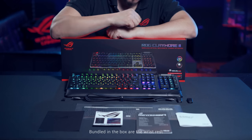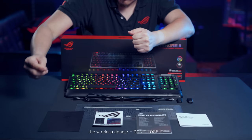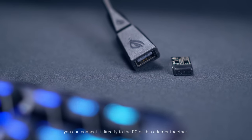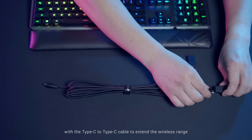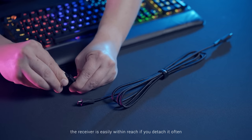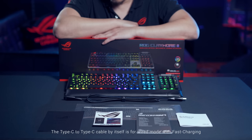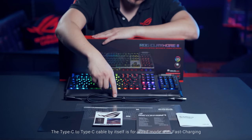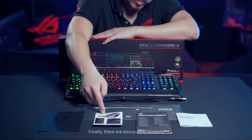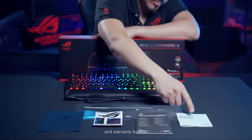Bundled in the box are the wrist rest, a thank you card, the wireless dongle — don't lose it. You can connect it directly to the PC, or use this adapter together with the Type-C to Type-C cable to extend the wireless range. The receiver is easily within reach if you detach it often. The Type-C to Type-C cable by itself is for wired mode with fast charging. Finally, there are bonus ROG stickers, a reference map, the quick setup guide, and warranty booklet.